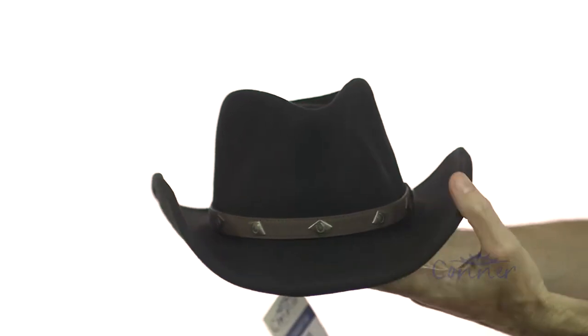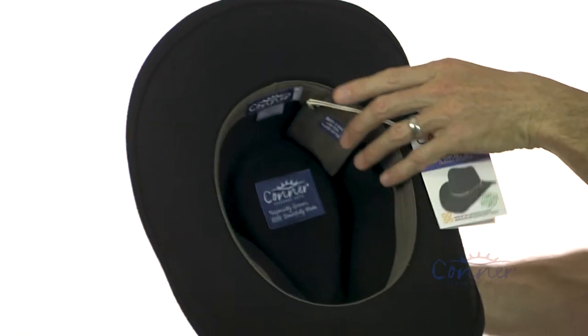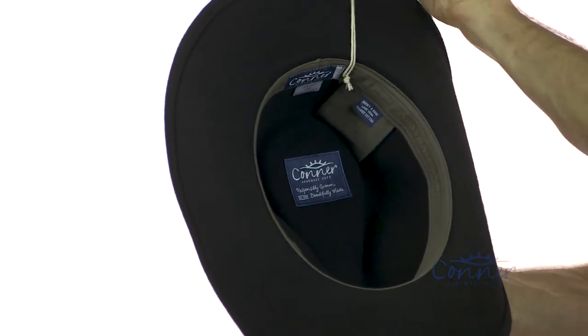You can make this brim do what you want just by bending it around with the wire. On the inside of the hat, we've got an organic cotton sweatband — very comfortable.